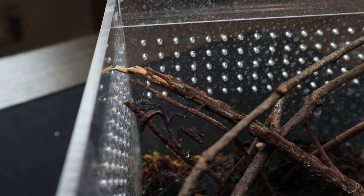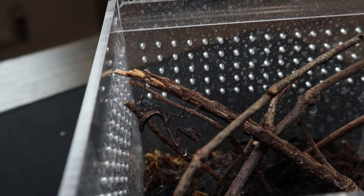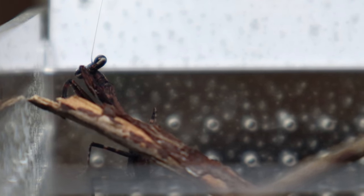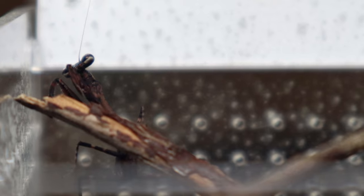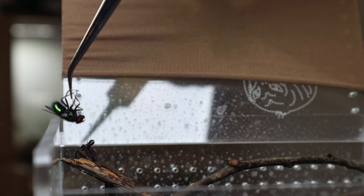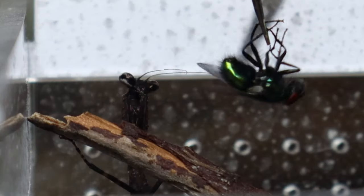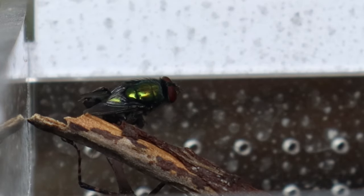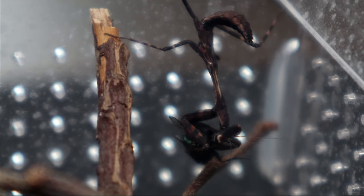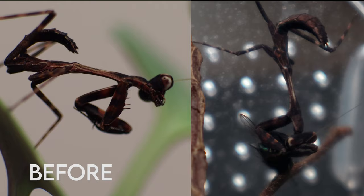I think I might try and feed him — I'll get a shot after I've given him the fly if he takes it. If not, I'm going to assume he's getting prepared to go through a molt. Oh, he's kind of woken up a bit now — maybe he will take a fly. I don't think there's a lot of change in this guy, but a side-by-side will tell me. He looks the same, just a bit bigger.